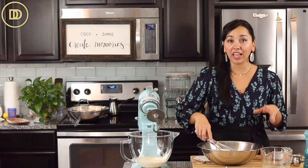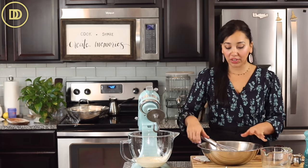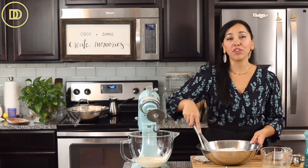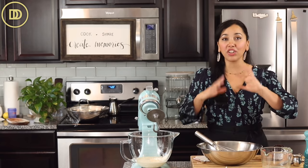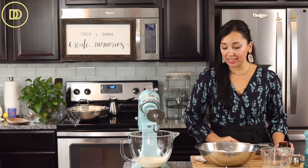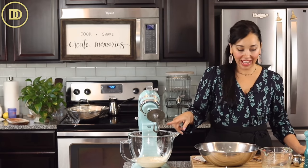If you use your yeast a lot and you know it's active, you could skip this step and just throw all the ingredients in the mixer and knead it for about 12 minutes. If you're using bread flour, knead it for 10 minutes. If you're kneading by hand, you'll need to knead it longer — about 20 minutes. I know this yeast is good because I've been making bread every other day.